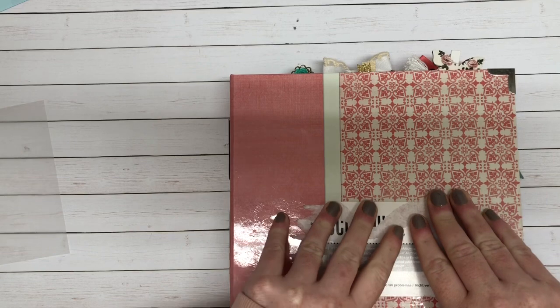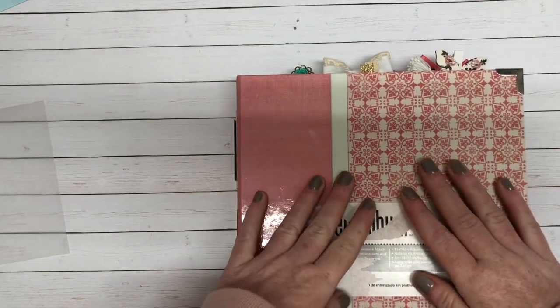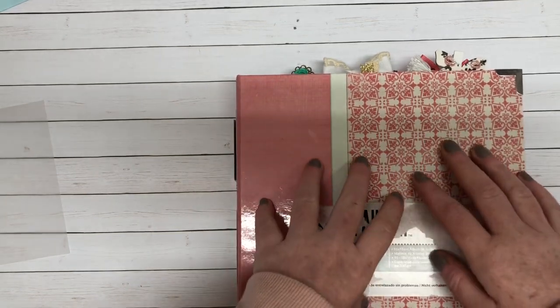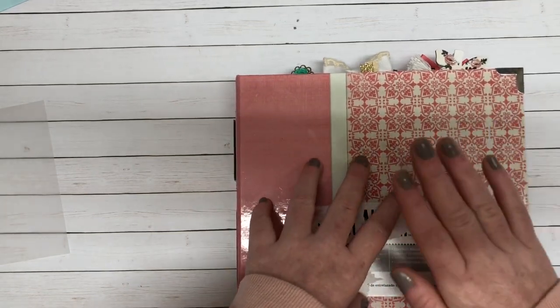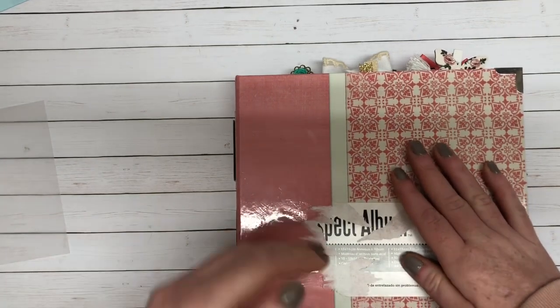Today I have a scrapbooking project share. My friend Ara actually has a Facebook group called Don't Hoard It and Use It, and the whole premise behind this album is to use things I've been holding on to for a very long time for the simple fact that they're pretty.